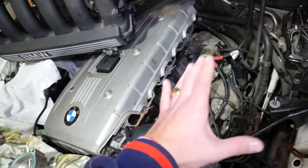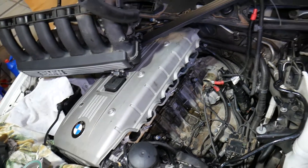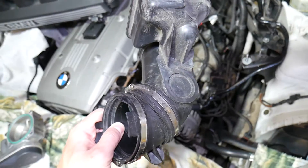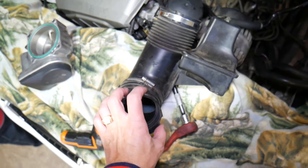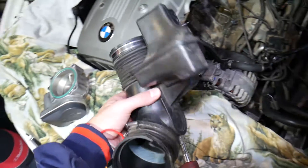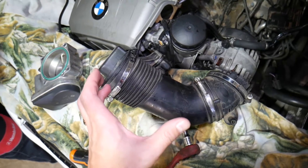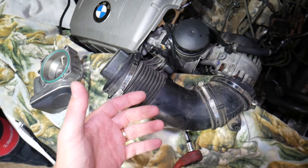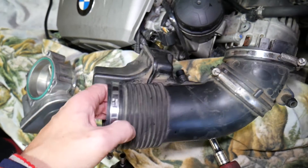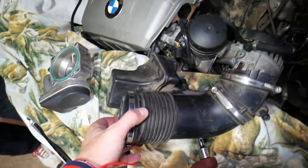Number one: if you had to remove the intake boot and the car doesn't start, you most likely have a loose hose clamp where it attaches to the throttle body or the intake filter box. Make sure you didn't leave any hose clamps loose, because that will create a vacuum leak — the engine will get more air than it needs and the car may not start or run correctly. Also make sure you didn't damage or crack the intake boot during removal or replacement, as a crack will cause a vacuum leak as well.